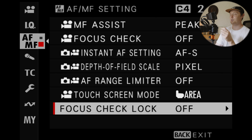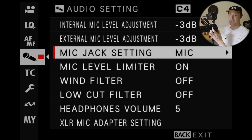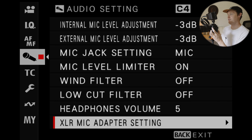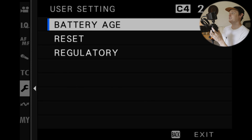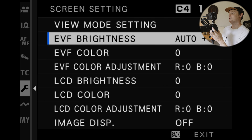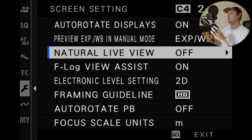One clarification before diving in: everyone's needs and workflow are different. For me — doing travel, run-and-gun, landscape, and weddings — this setup has worked well so far. For instance, I don't use face tracking a lot, so you'll see one button assigned to it. Take this as inspiration; you don't have to set it up exactly this way. I'll just walk through my menu setup so far.